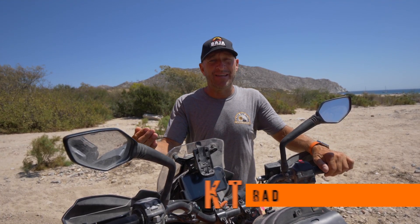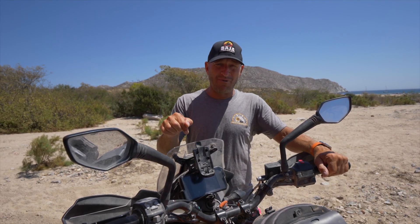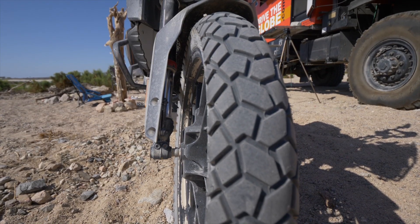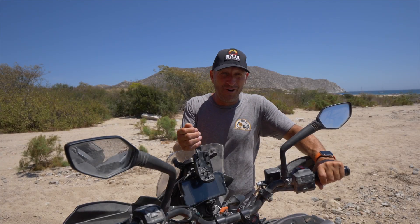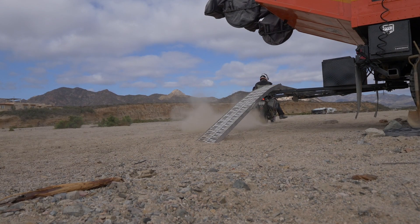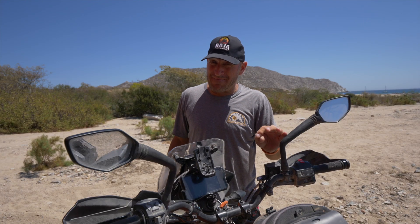Now let's talk about the bad — or at least bad as it pertains to how I use this machine. The tires: they're not really bad on pavement — they're actually pretty good street tires. It's just that for what I'm doing, sand and off-road, I'm going to be looking for something more knobby with definitely more grip, particularly in deep beach sand.